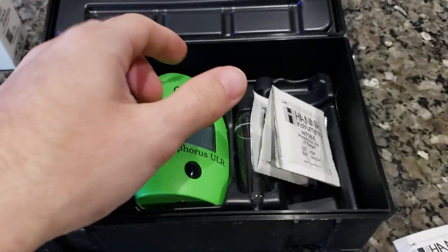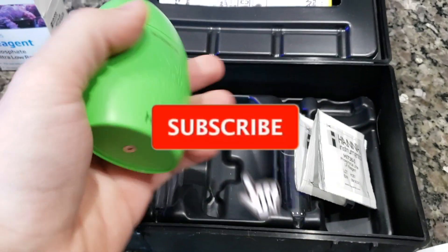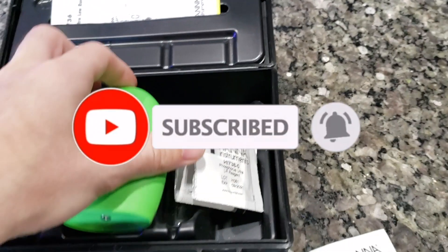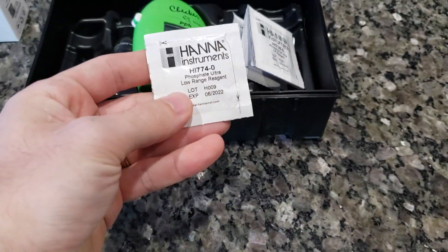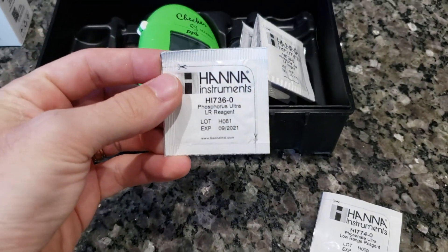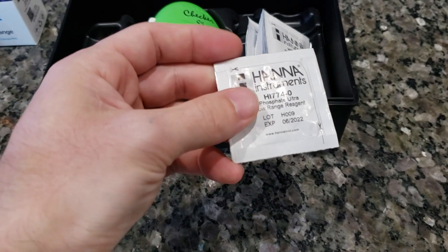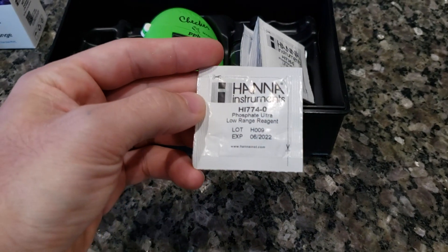Let's perform a quick experiment with the phosphorus ultra-low Hanna checker — this is the 736. What we're going to be testing is whether the correct reagent for this checker and the phosphate reagent will get us a very similar number.